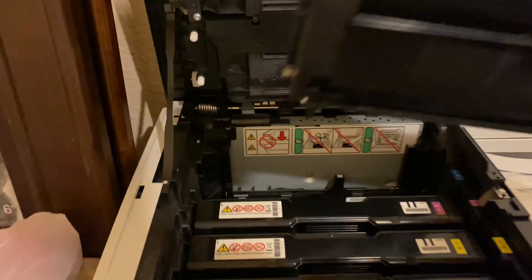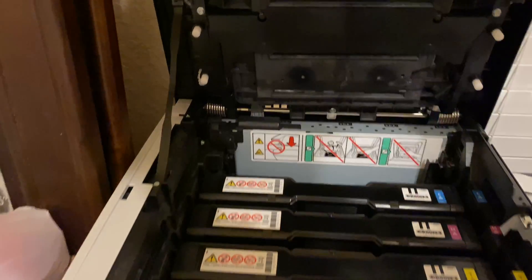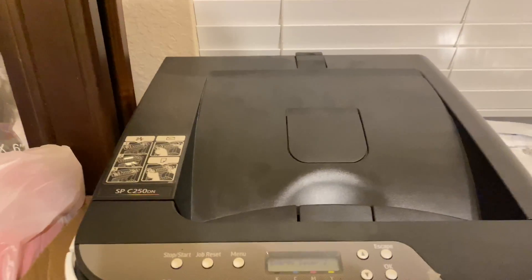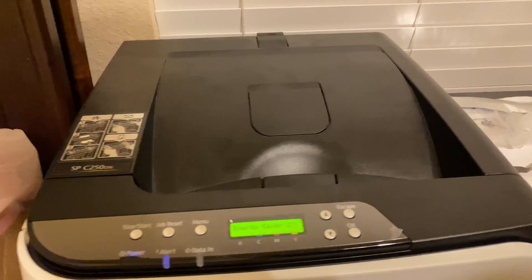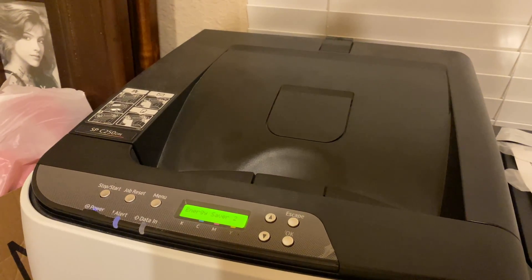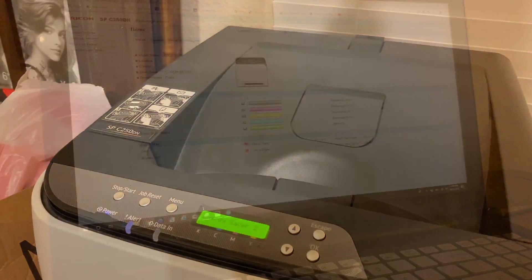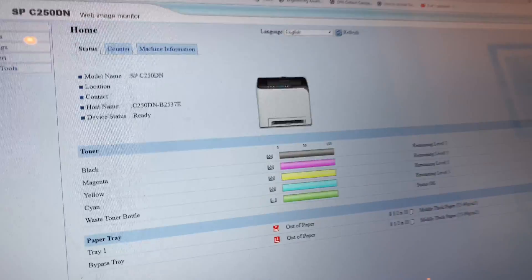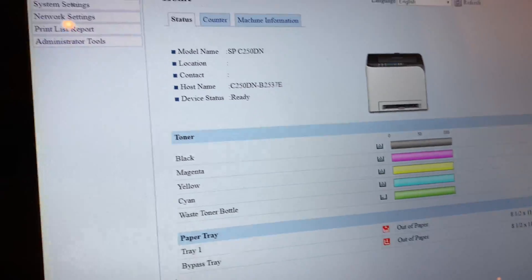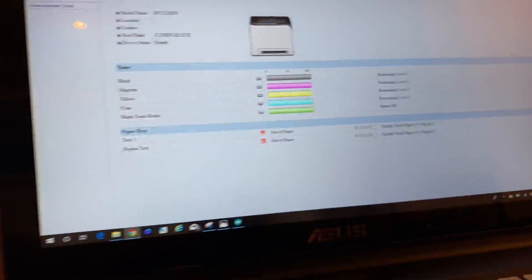After programming everything, just reinstall your cartridges, put them in, and close the lid. Log into the printer's webpage and check that all the toners are reset. I logged in and it looks like all the settings are reset back to zero — all the cartridges show that they're full. Everything looks good, so I'm going to print a test page and make sure everything's working properly.